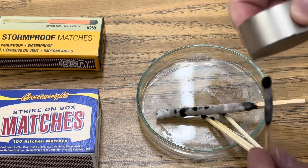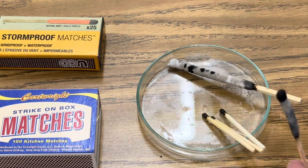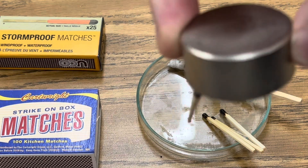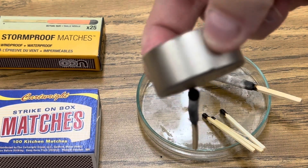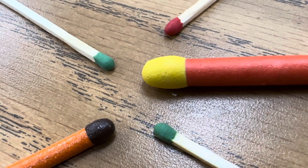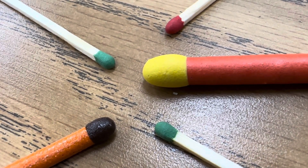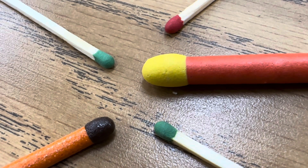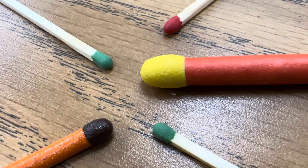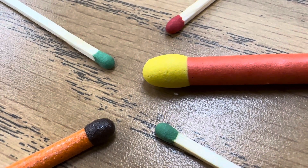The other matches aren't ferromagnetic — the Typhoon match shows nothing, and here are the red and green tip matches. But here's the match we just burned, and it's clearly attracted to the magnet. Part of what's going on is that different match heads have different pigments creating the color you see — green, orange, or reddish. Some of these pigments are actually made of iron oxide, and during a chemical reaction, through reduction, that iron oxide changes into pure iron.